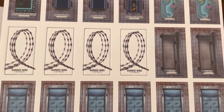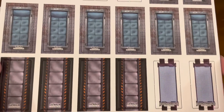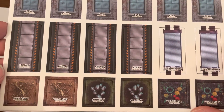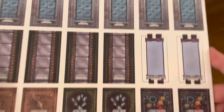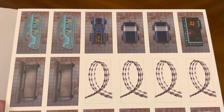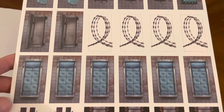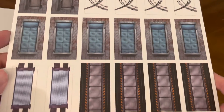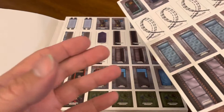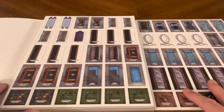Some barbed wire, some benches, some cars, some bunks, catwalks. When you flip it over, it's the same — they don't have the names on it. I like the fact that it doesn't have the names on it, so you can put either side up. That's cool. All right, that's sheet one.